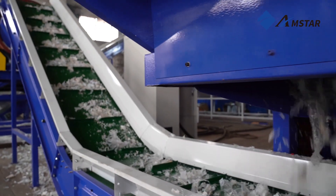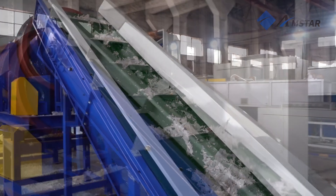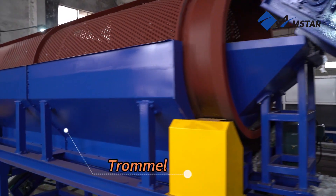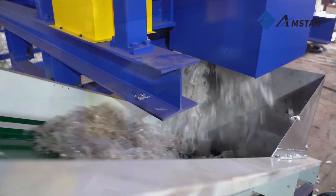After shredding, the material is transported via a belt conveyor to the trommel, which removes impurities such as dirt, sand, and other debris. This screening step is vital for improving the cleanliness of the material.